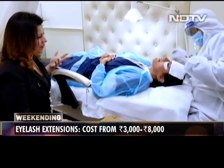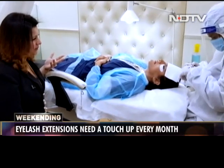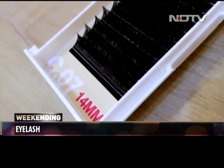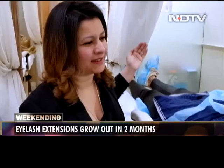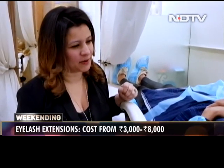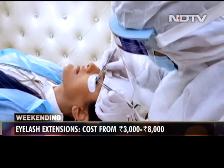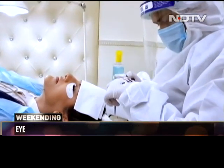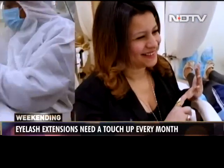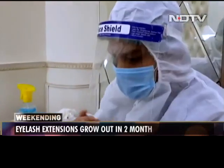I think people are still not getting out in Delhi as much as they were before. We have clients that the minute lockdown opened were here in line the next day, but we also have a lot of clients who are still not stepping out. To be very honest, even pre-COVID, because of what we do, our boys have always worn masks. The face shields are new, but I think we'll continue to wear them.